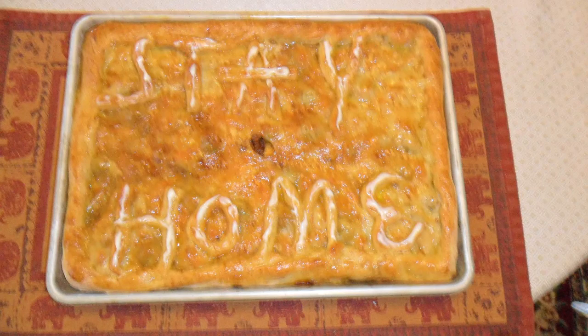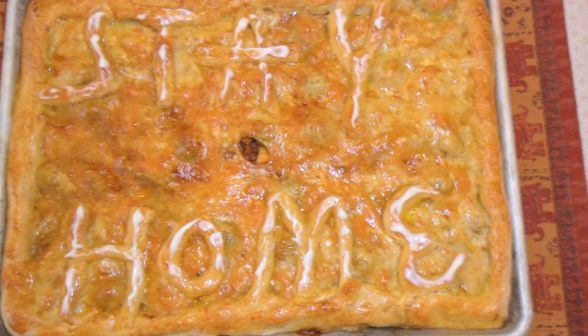So here we have an empanada stuffed with fish, eggs, olives, and all things that can be pretty stinky. In order to make the words stand out on the top of the empanada, my mother-in-law painted the letters with something white — the whitest thing she could find. That turned out to be icing leftover from some cinnamon rolls they made earlier in the week. And we all know that icing is really nothing more than powdered sugar and milk. So here you have an empanada stuffed with fish and coated with icing. If anything will make you stay home, that'll do it.